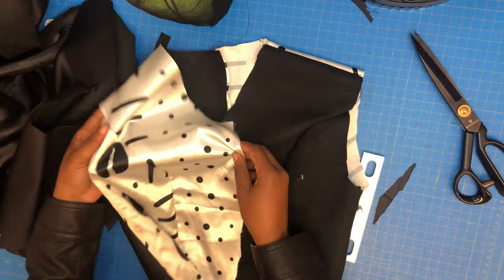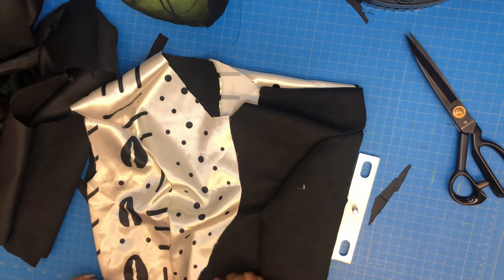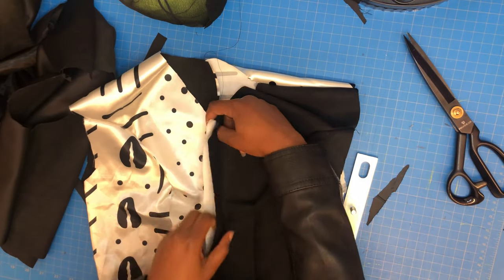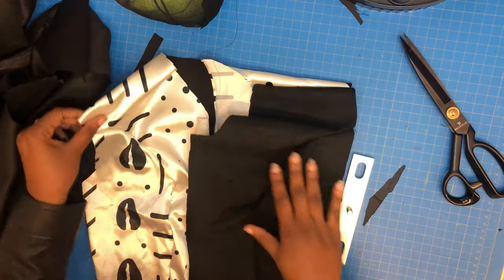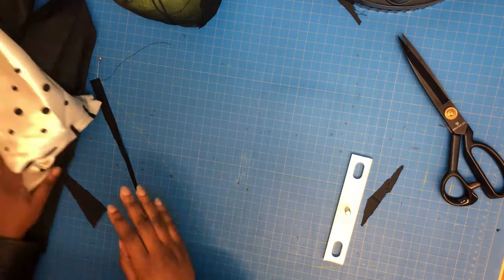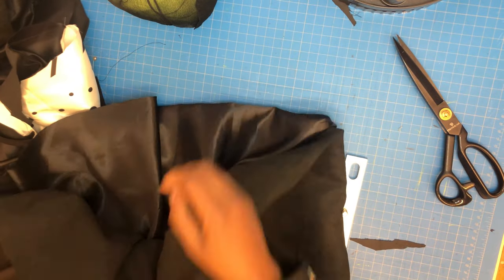If you are with me at this stage, just say so in the comment section so I know you're here. After sewing everything together you can see it, and the middle part for my overlap buckles is looking nice and neat. Now I'm going to the skirt part of my jacket — the flowy circle skirt part of it.